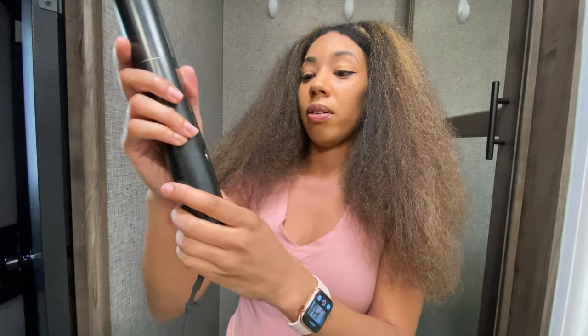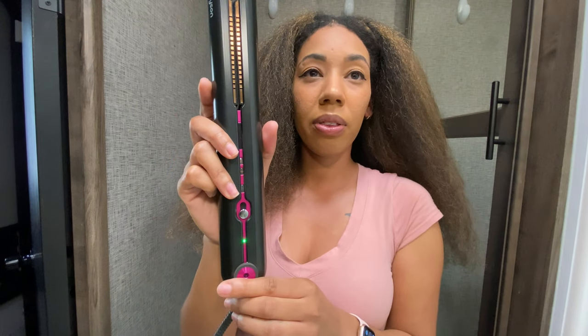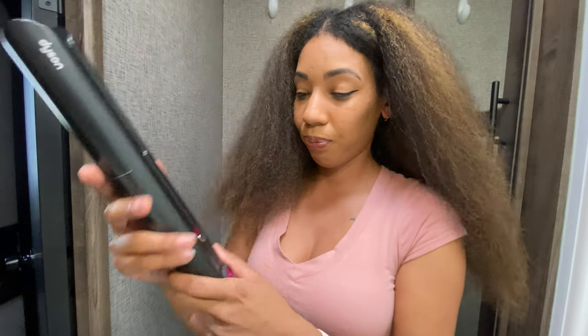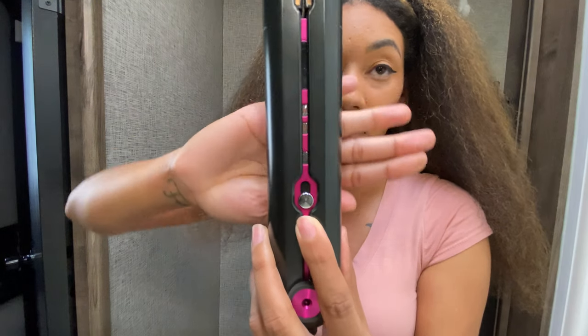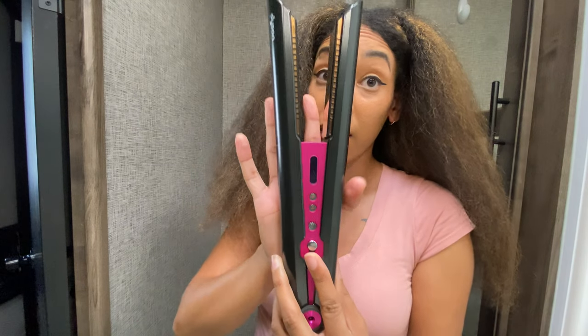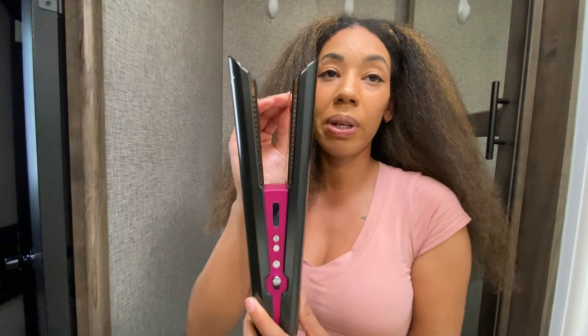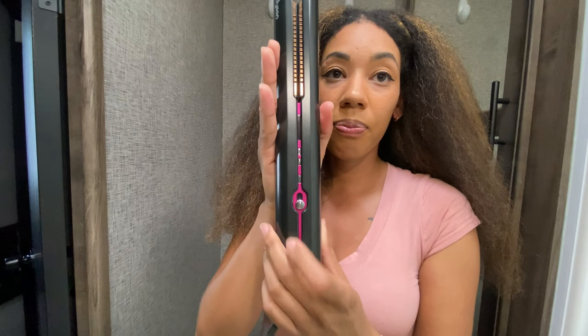Green means it's fully charged, and I let it charge for about an hour and 30 minutes — that's what it says it takes to be fully charged. It has this button right here which basically opens up the flat iron. This one just has a button, and to close it you just put the button down. It's not like traditional flat irons where you can have it open as much as you like.